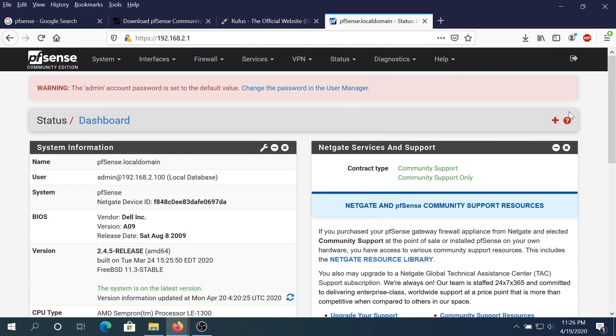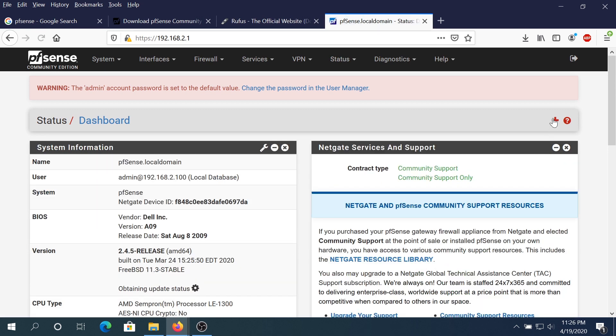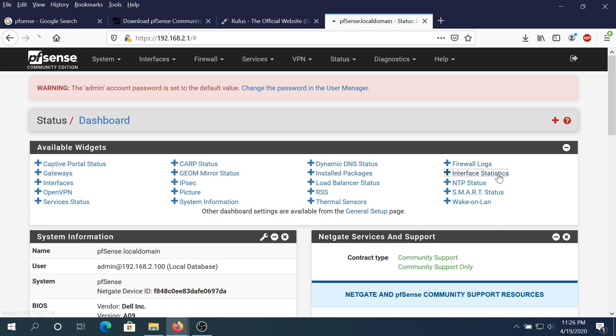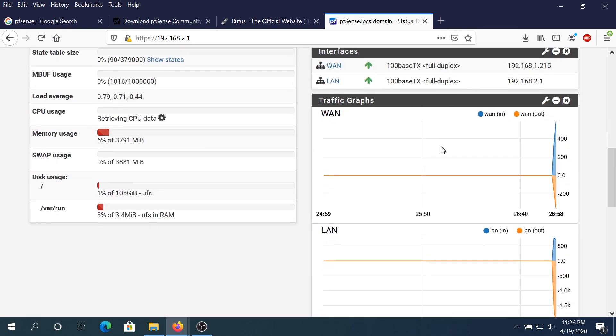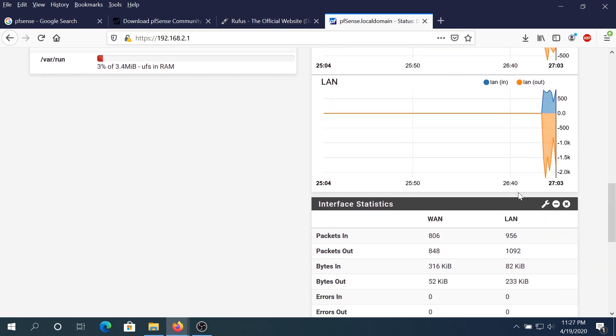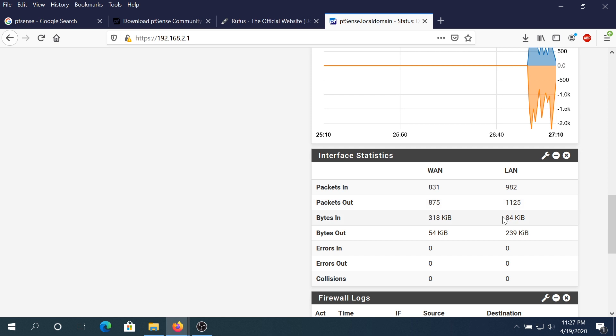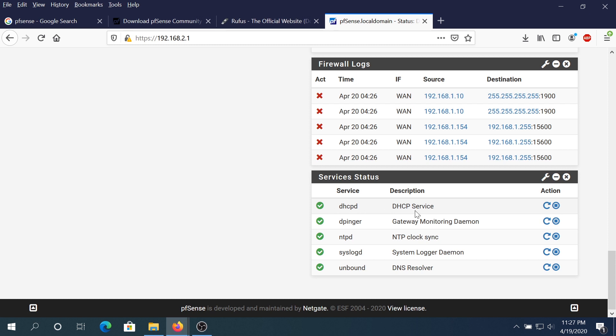If you click the plus sign, you can add more graphs to your dashboard — for example Traffic Graph, Interface Statistics, Firewall Logs, and Service Status. Once you scroll down you can see the Traffic Graph showing WAN and LAN traffic, Interface Statistics showing Packets In and Packets Out, Firewall Logs, and Service Status. Under Service Status you can see DHCP has a green checkmark showing it's running.